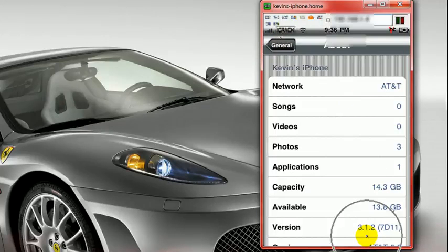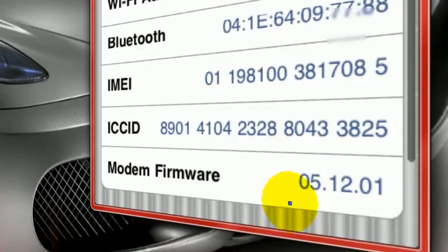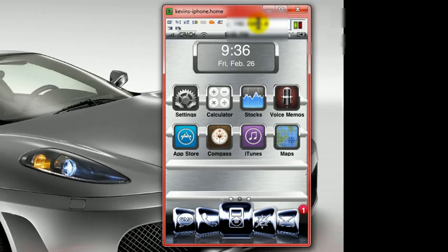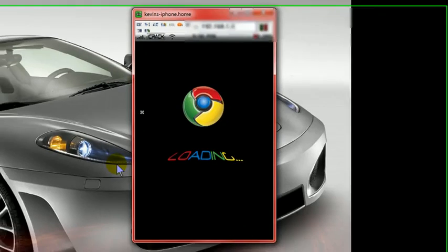First things first, I'm on 3.1.2 — I was on 3.1.3 and I downgraded. My baseband is 05.12.01. I just wanted to show you guys that. Okay, let's just get to it now.